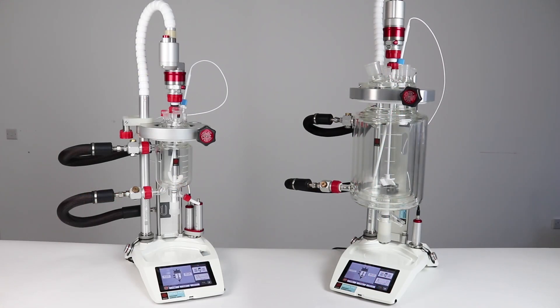Atlas HD increases the volume range of the system from 3 litres to 5 litres, only requiring a new scorpion pole, oil drain unit and vessel clamp to upgrade your system.